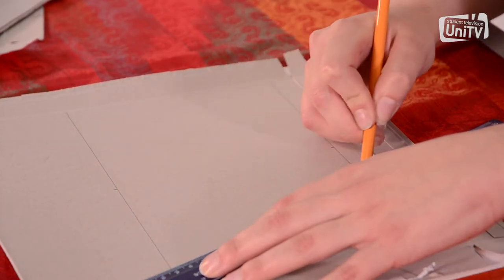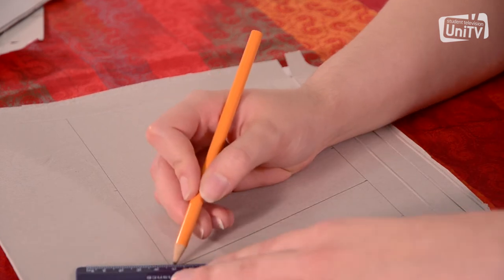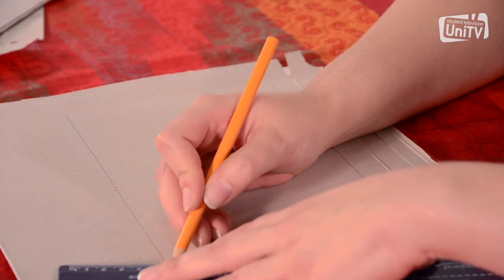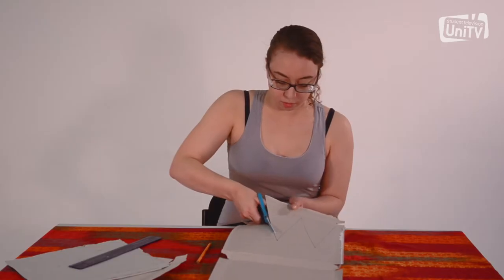Continue for as many triangles as you wish, joining up the lines so that you have marked out your triangles. Join up the bases and the points of the triangles and continue for as many triangles as you wish — this will determine the length of your bunting. Then cut your triangles out.